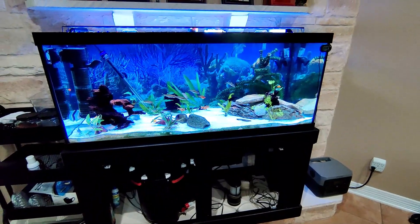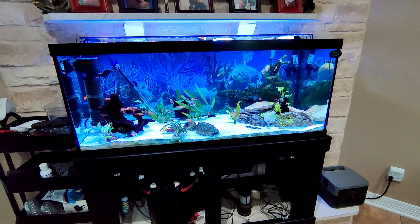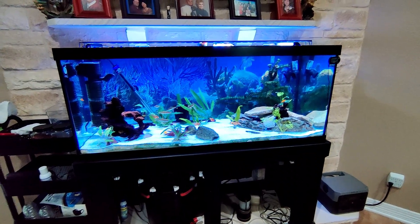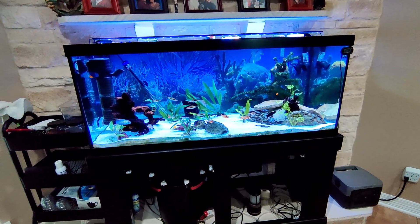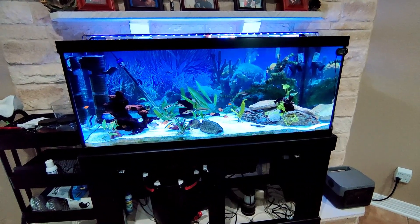Today I want to talk about backup power — when you lose power, how do you maintain your fish tanks or keep water flowing so your fish still have oxygen?